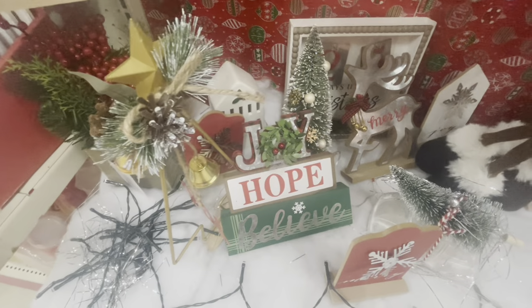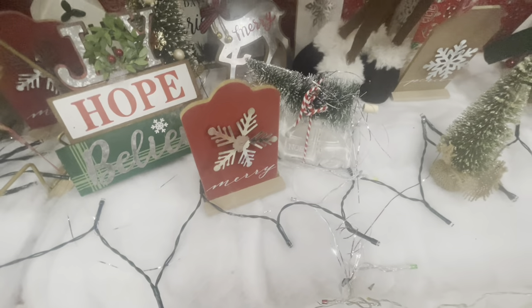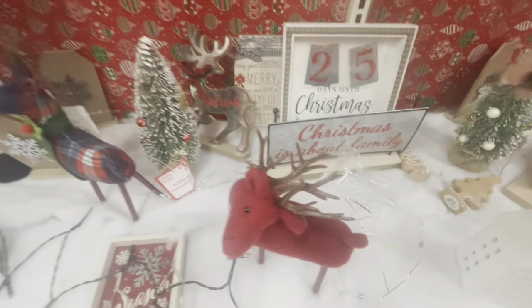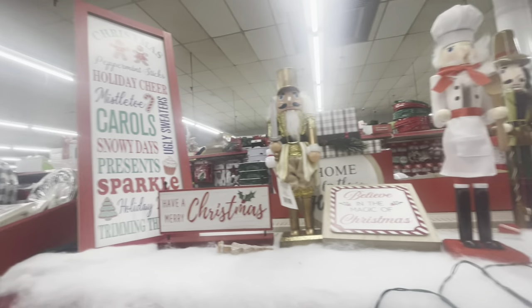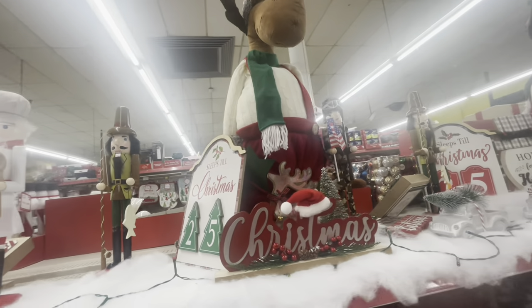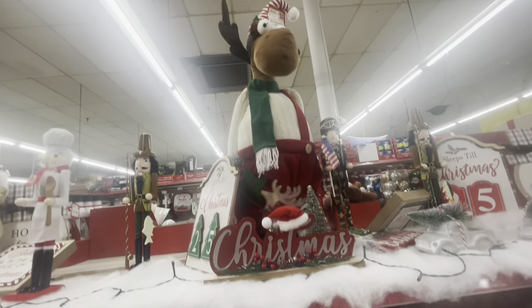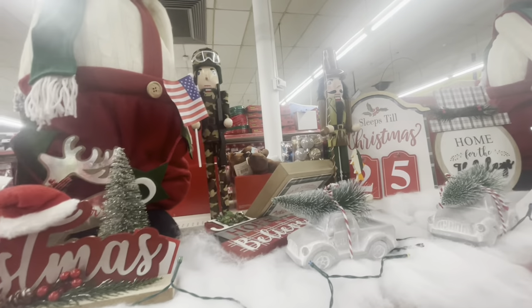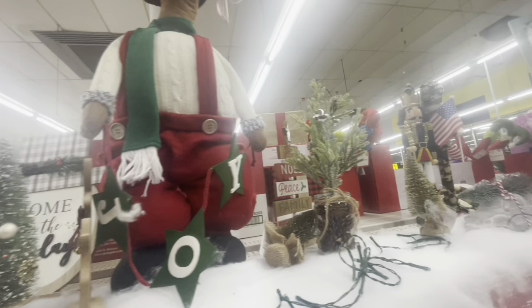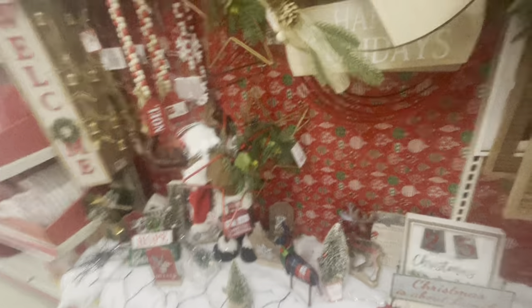Down here they have all their little items — it looks like they've decorated. They have a truck with the Christmas tree on top. Little cute items: Christmas Is About Family, 25 Days Till Christmas. Up here at the top they have some nutcrackers and all of their signs. I like how they decorated up here at the top. They have their 41-inch standing moose up there for thirty dollars. All of their little artificial trees up here are three dollars. They have more gnomes, and decor that says Merry Christmas and Happy Holidays — the price of these is going for three dollars.